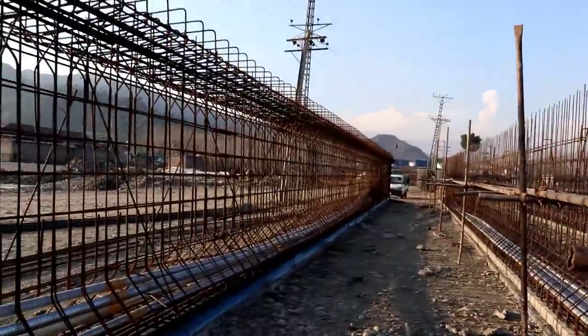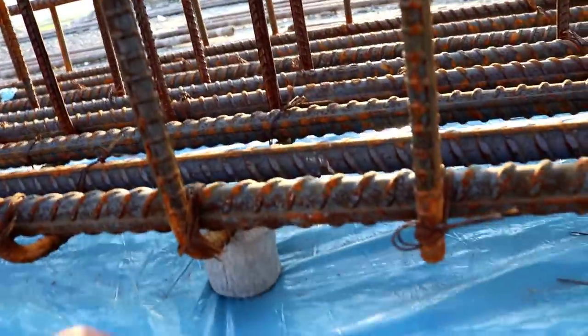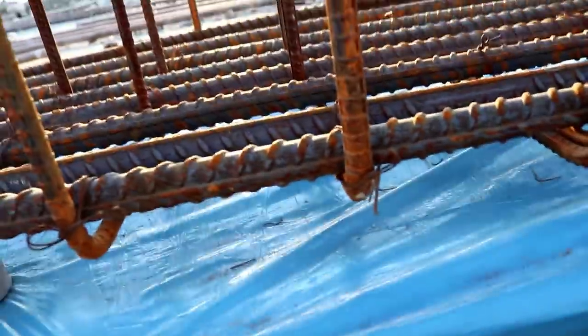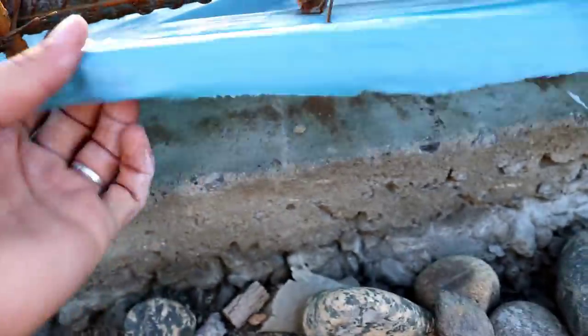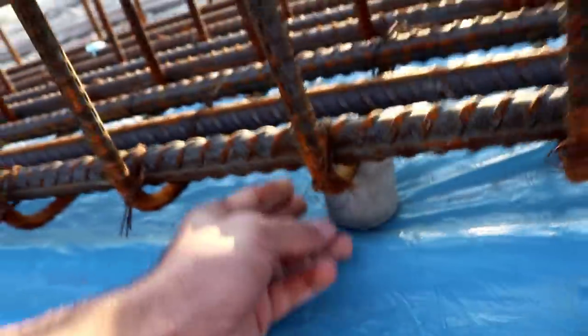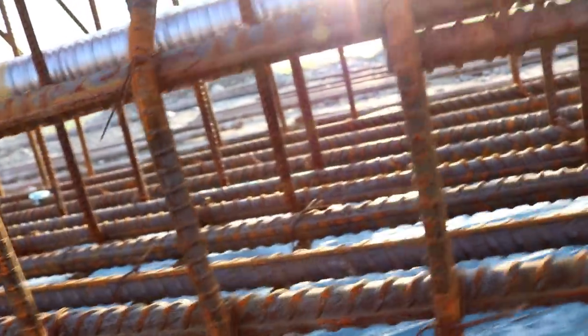Now, what is the purpose of this polythene sheet? You can also see the concrete cover here. The polythene sheet is used so that the girder will not fix or bond with the concrete surface below. Therefore they use it so the two surfaces are not bonded to each other. The concrete cover for this girder is two inches.